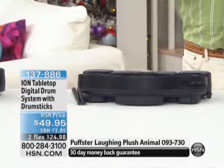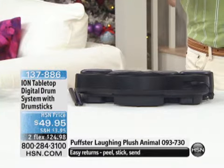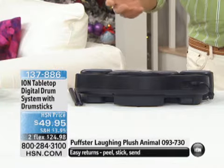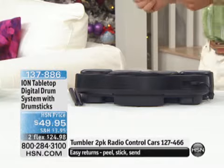You've also got 26 different separate kits built in for all different styles, and an integrated learning system where you can follow the lights to learn how to play. There are 49 different patterns. Cory Bergeron is back with us — he's going to show us this now.